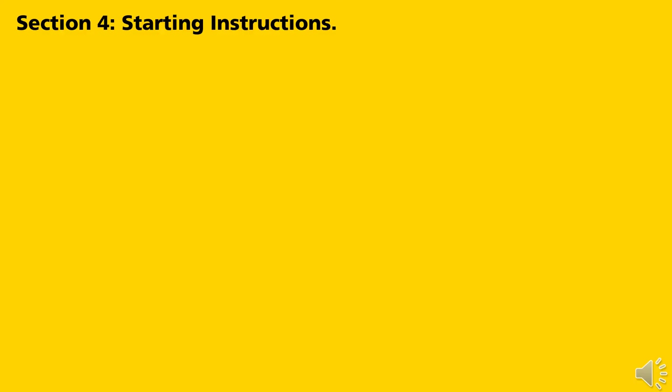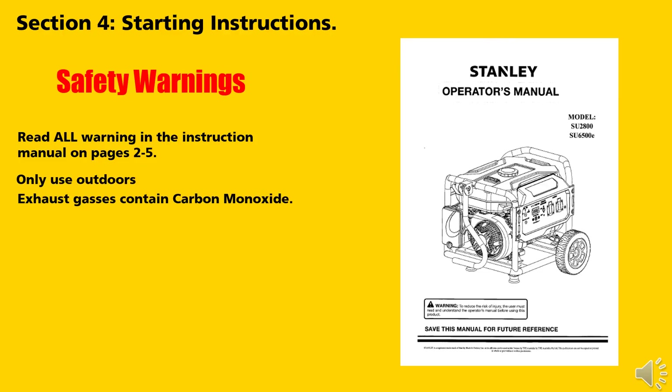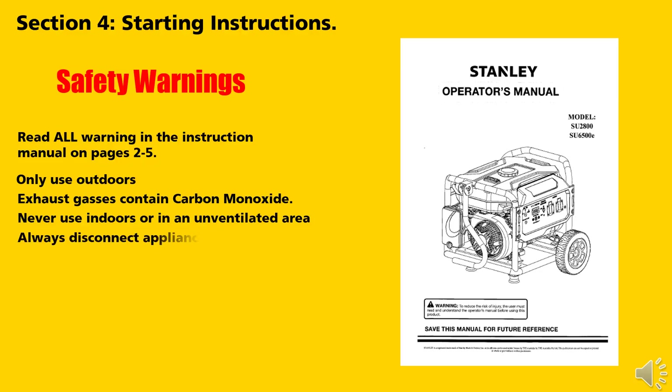Safety warnings. Read all warnings in the instruction manual on pages 2–25. Only use outdoors as exhaust gases contain carbon monoxide. Never use indoors or in an unventilated area. Always disconnect appliances before starting.